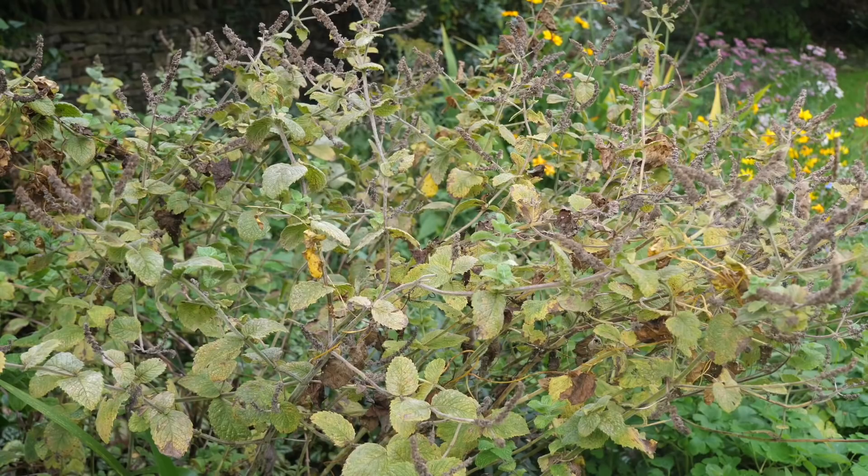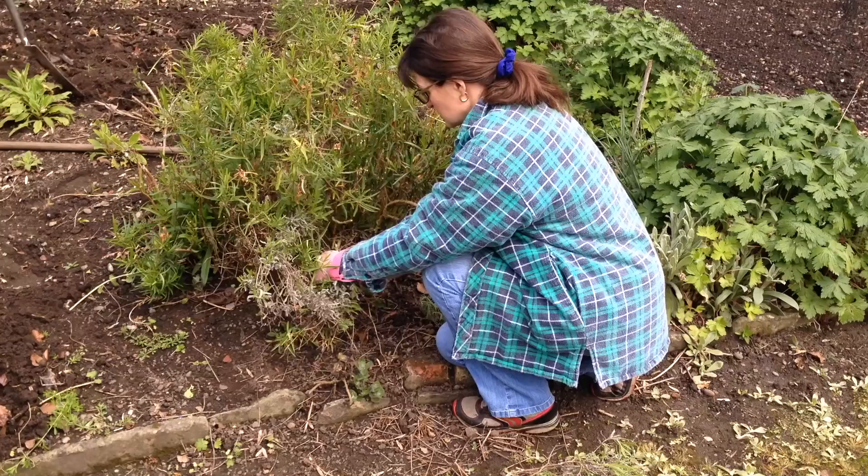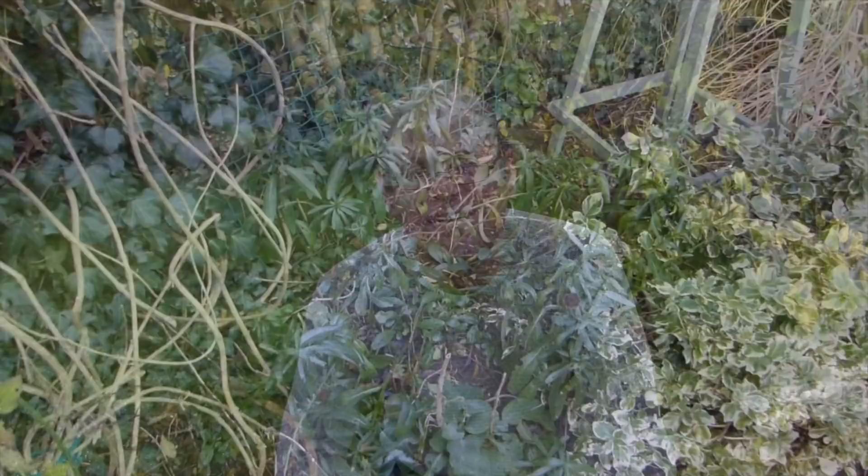Leave ornamental borders uncut for as long as you can bear. Many beneficial bugs shelter among old plant stems and seed heads, which will also help to feed the birds. There's no real need to cut back until early spring, when new growth begins to push through. If you crave tidiness, you can always leave just one area uncut.